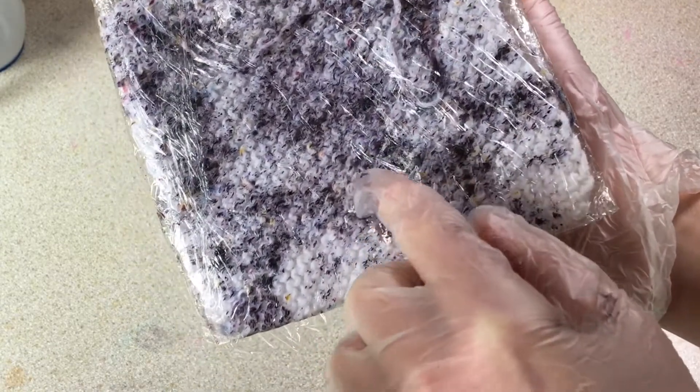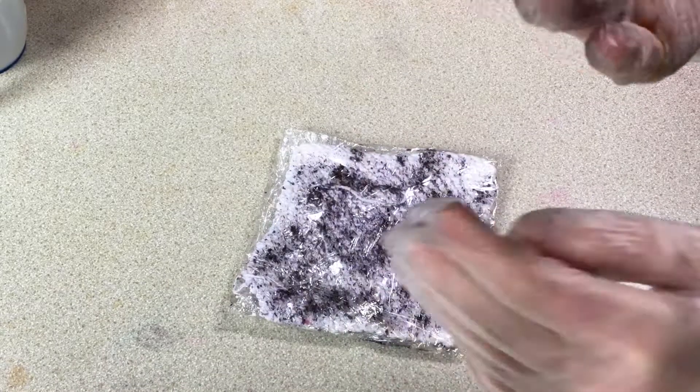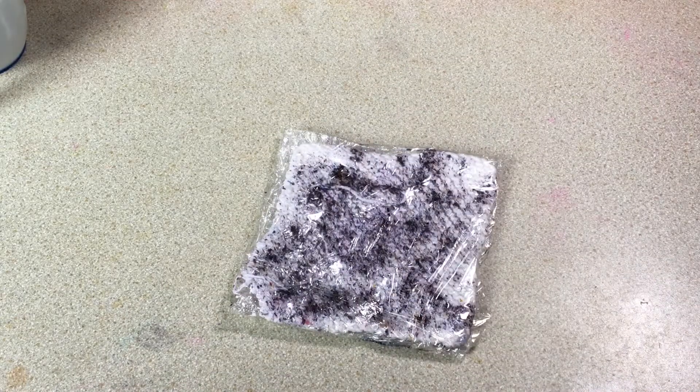But you can already see the dye is breaking — that means it's splitting into the different colours it's made of. So you can see we've got some yellows here, some blues, some pinks. I'm really excited about this; I can't wait to see what it looks like when it's finished.